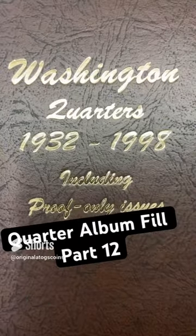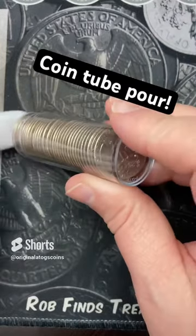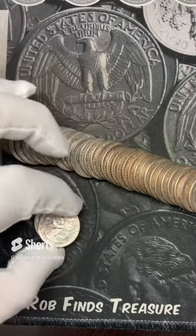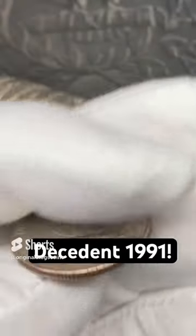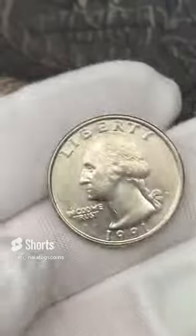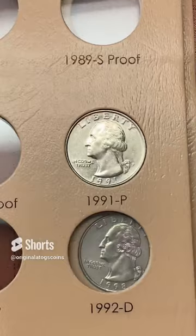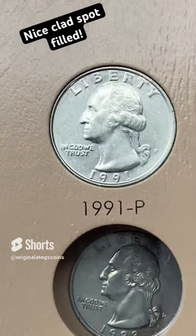Last time we put a silver in; let's put a clad quarter in this time. This is the tube of the nicest clad quarters I have on hand. Let's pour it out and pick one — a 1991 from Philly. That's actually a pretty nice one from 91, a little weak in places but nice. This book has holes for proofs, so we'll put some of those in here too at some point. A pretty nice clad from 91 — at some point I'll probably upgrade it, but for now that is a nice spot fill.